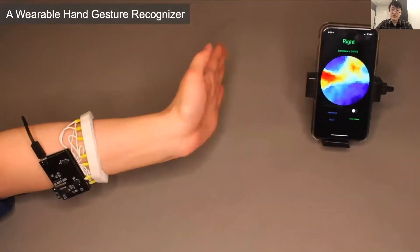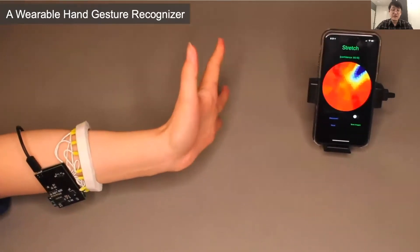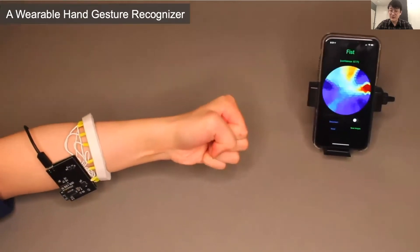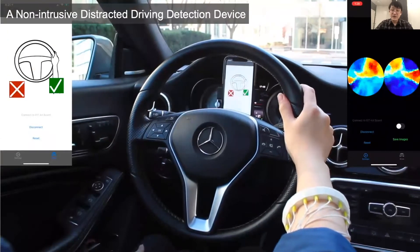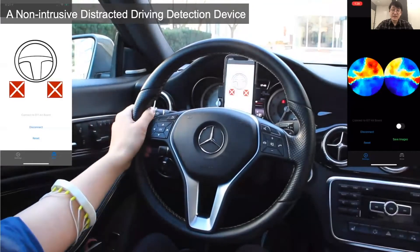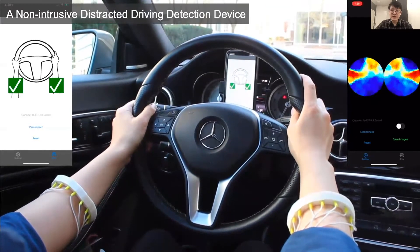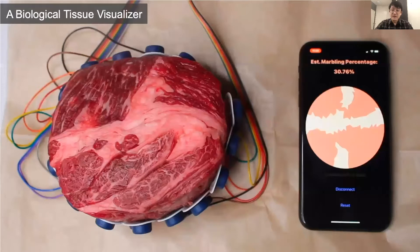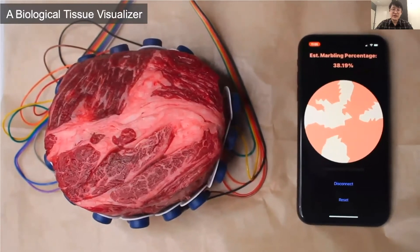We also built a wearable hand gesture recognizer. This application demonstrates that EIT Kit can help users quickly prototype EIT devices for classic EIT applications such as gesture recognition, which is one of the main benefits of a toolkit. Next is a non-intrusive distracted driving detection device. This EIT device can identify which hand of the user is on the steering wheel while driving, and can also monitor driving habits and remind users to switch hands to avoid pain on long drives if one hand is overused. Finally, to demonstrate EIT Kit's capability of sensing biological tissues, we built a biological tissue visualizer where a cross-cut piece of meat is used to closely emulate human tissue.